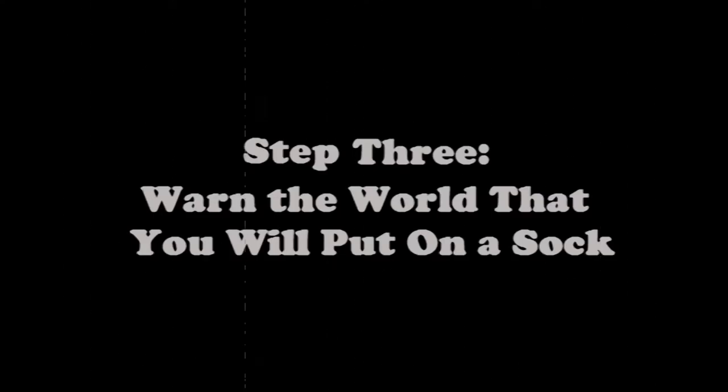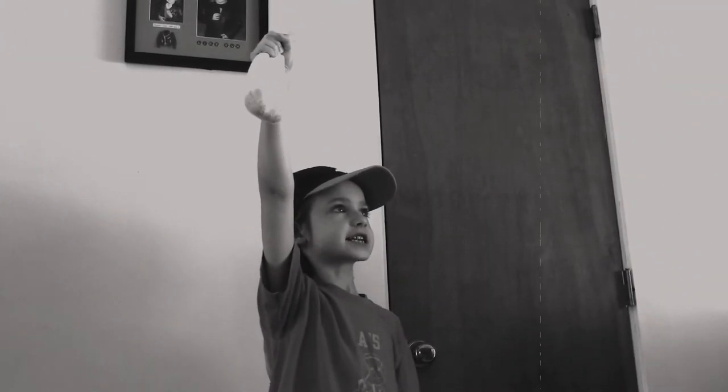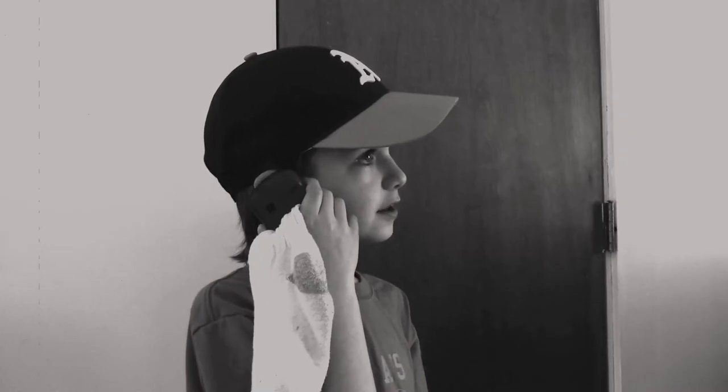Step 2: Get a sock. Step 3: Warn the world that you will put on a sock. I'm going to put on a sock now. Yeah, I'm going to put on a sock.